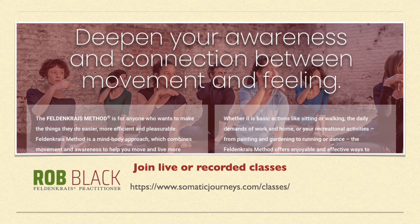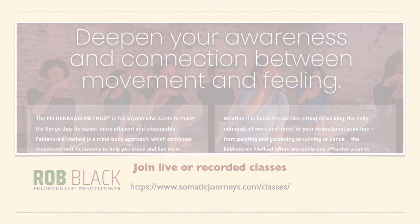Join live or recorded classes with Rob Black. Visit Rob's website at somaticjourneys.com — that's somaticjourneys.com. Thank you.